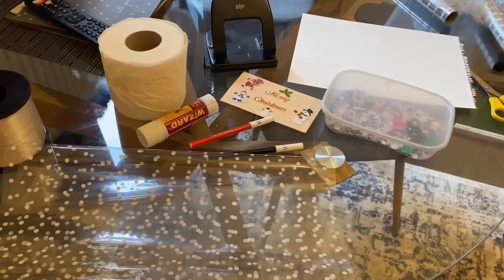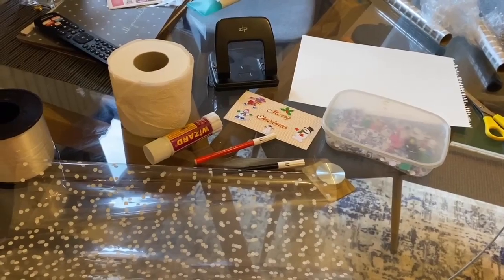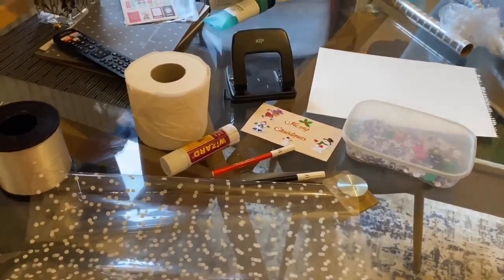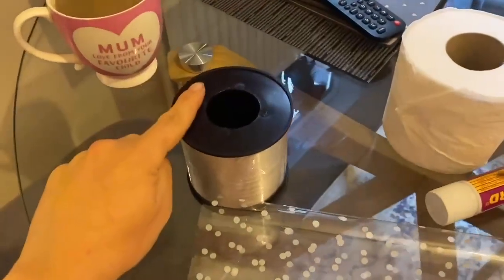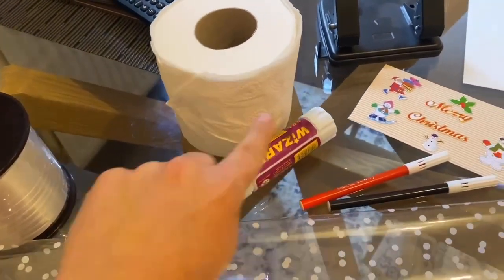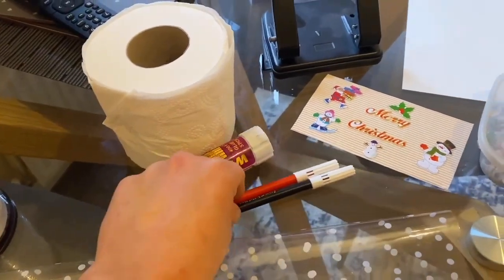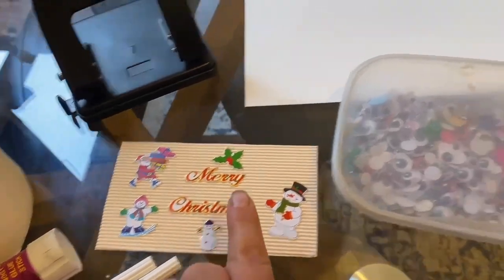Hi guys, I'm going to show you now how to make a really lovely gift from some simple things that you might have at home. We've got some cellophane paper, some curling ribbon, a toilet roll, some glue, an orange and a black pen, you're going to make a little gift tag like this, some googly eyes, some paper and scissors.